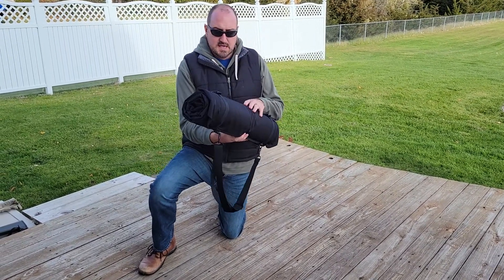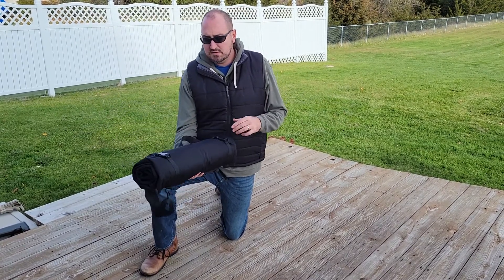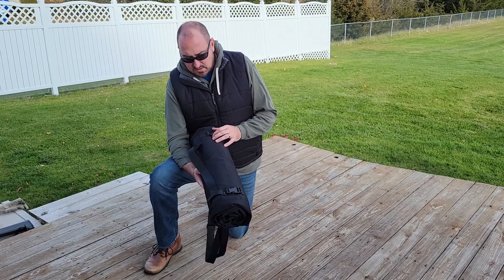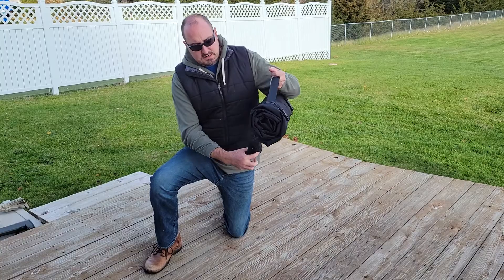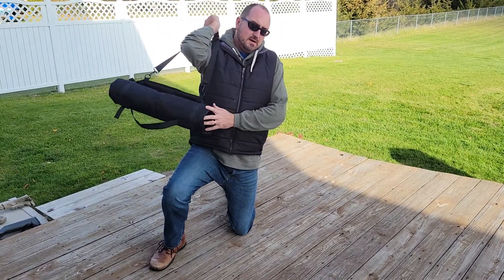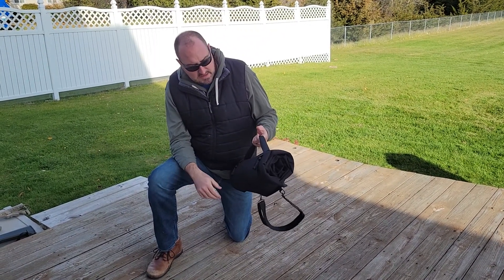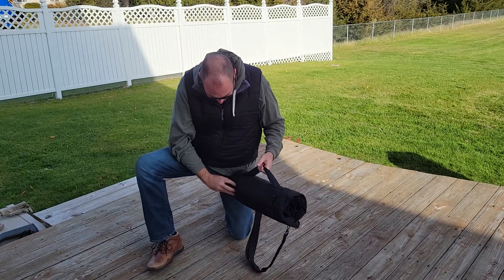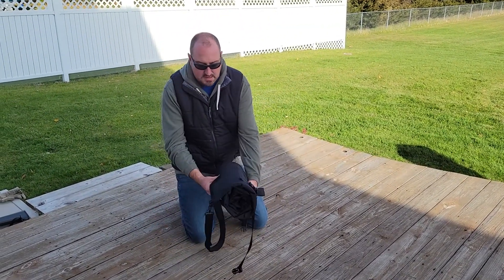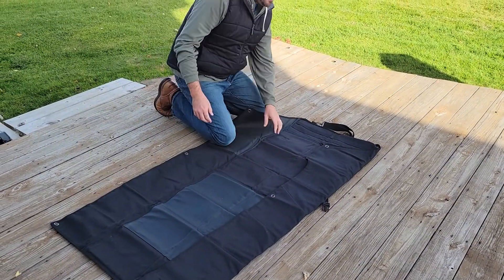So what this is, is a shooting mat and it has some extensions on it. We're going to unroll it in a minute. I just wanted to show it to you in the rolled up position and I'll roll it up at the end to show you how it works. It has a nice carry handle here, or it has an expandable shoulder strap right here if you wanted to carry it that way. Real simple buckle operation — you just pop your buckles apart and then you can unroll it and the extendable wings will come out.